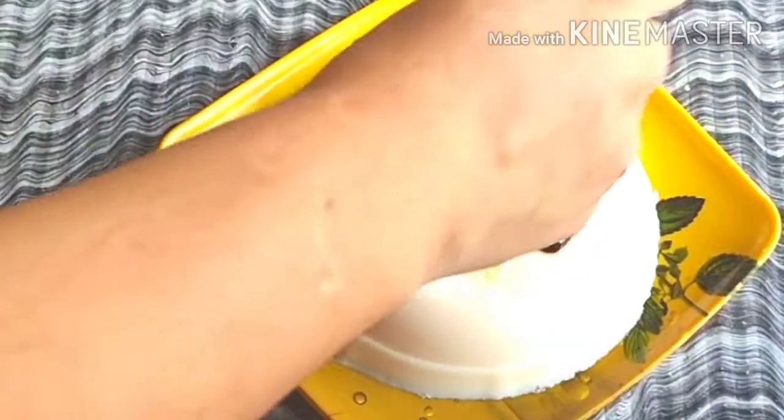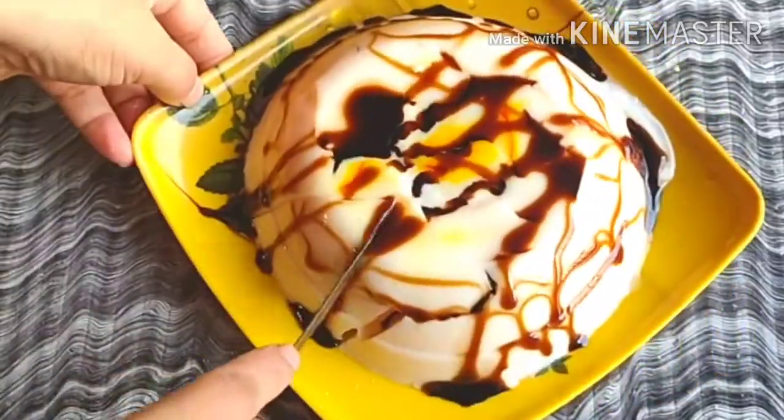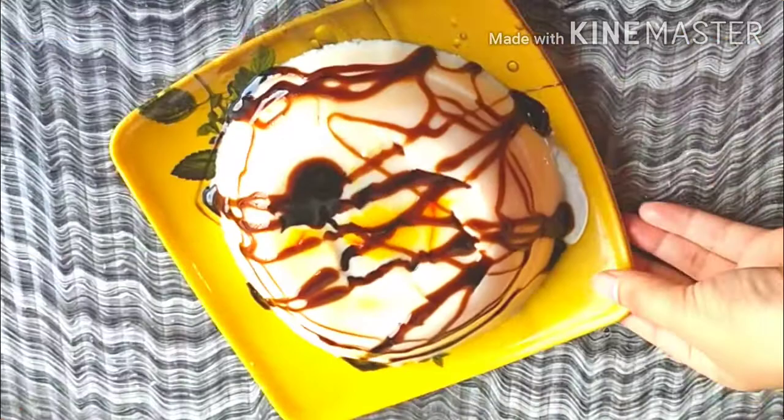Hi guys, welcome back to my channel. Today I have made a recipe for you. This pudding is made from china grass and it is made very easily. In my channel I have added all puddings, if you can check it out. Let's start.